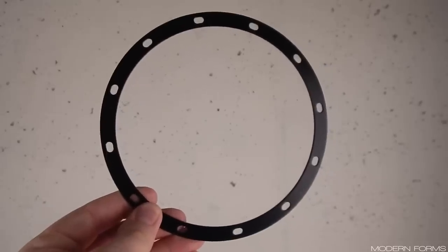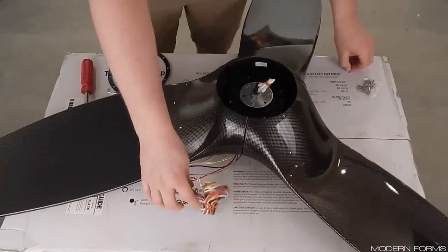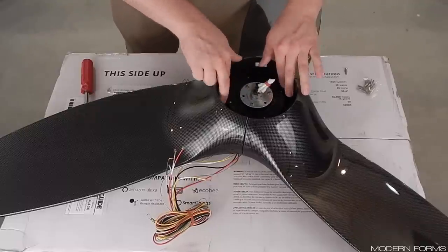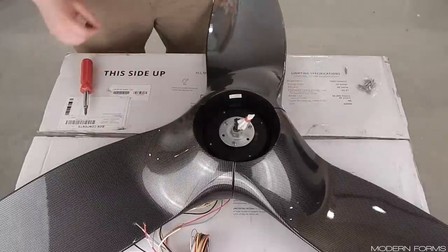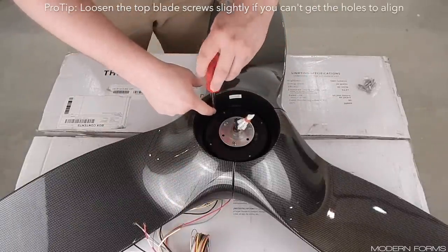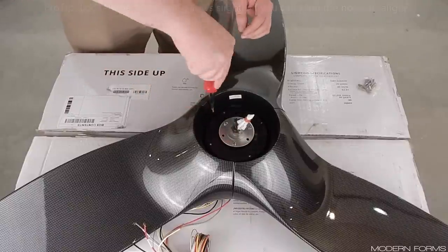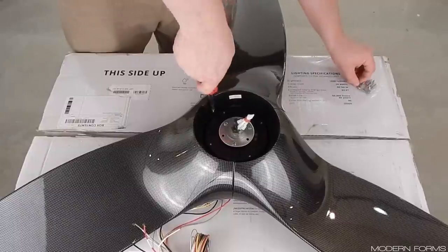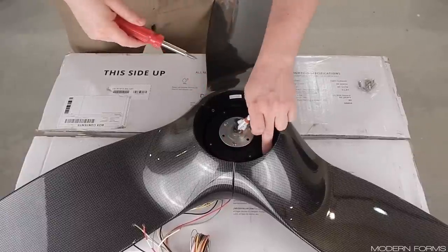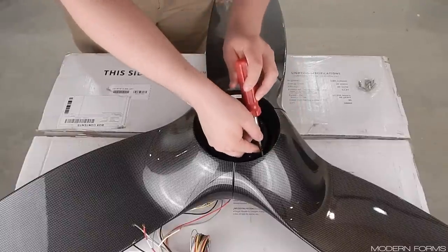Locate the blade collector ring and blade collector ring screws. Turn the entire fan assembly over and install the blade collector ring onto the bottom side of the blades. Installing every screw does take some effort as it's likely that not every hole will line up. These screws also self-tap into the plastic material of the blades and take some effort to get started. Despite this, and as tempting as it may be to leave out a screw or two, it is important that you install them all. This ring really pulls the blades together to achieve the seamless appearance of the fan, and each screw plays a crucial part in that. I went through and got all of the screws started then went back and tightened them all securely.